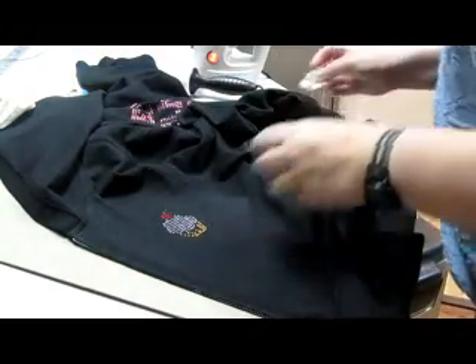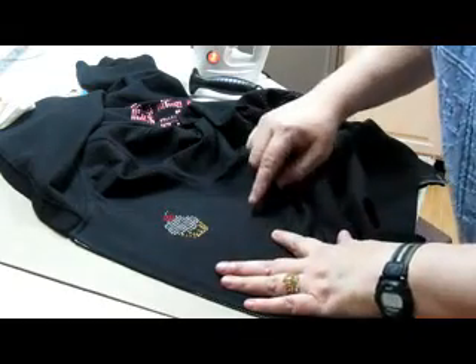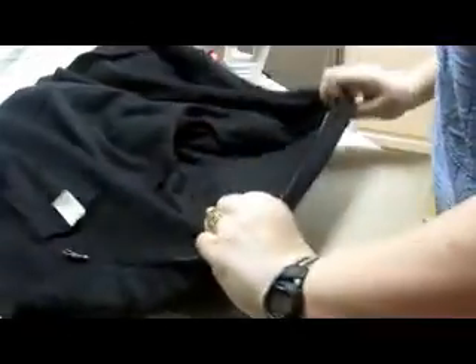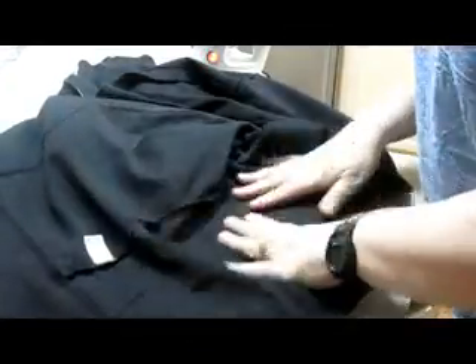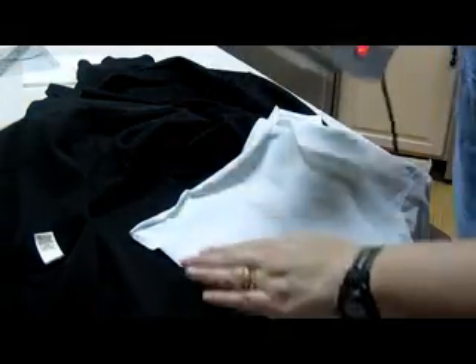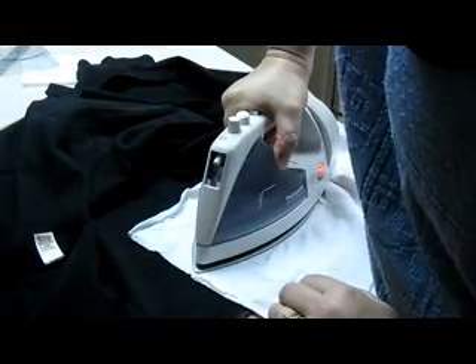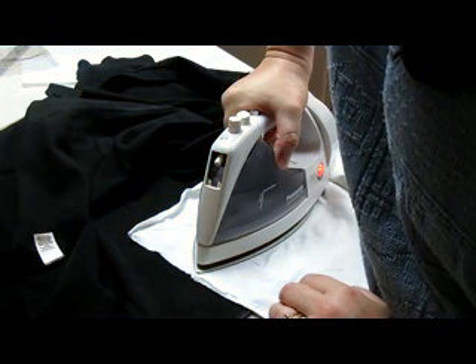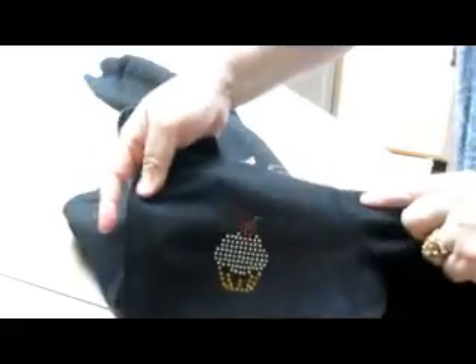Now that's down. And don't worry — sometimes you'll see a little white ghost shadow. Once this cools down, the fabric will go back to the same color it was, so don't worry about that little iron mark. I'm going to flip it over and press one more time to make sure the glue is pulled through. And there we have the little cupcake on the front of the t-shirt.